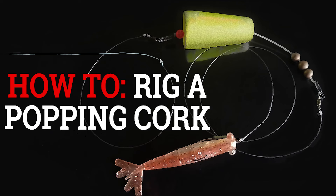If you give me just a second, we're going to go over the proper rigging of a popping cork and a way to do it so that you guys will minimize the frustration about your line wrapping up on the top of the cork.